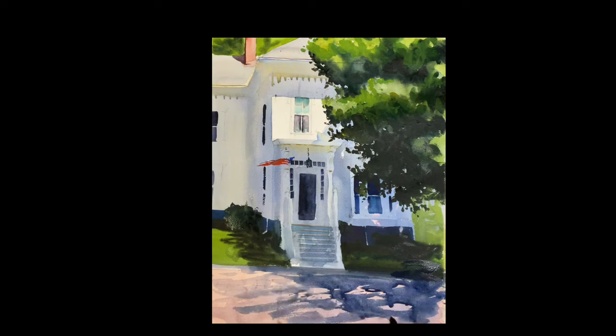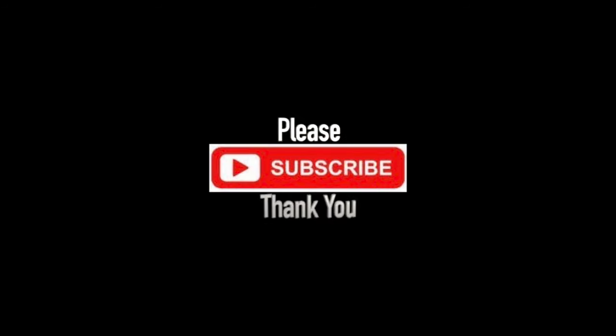So there it is. Thank you so much for joining me — I appreciate it. Please subscribe and follow, and I will see you soon. Thank you.